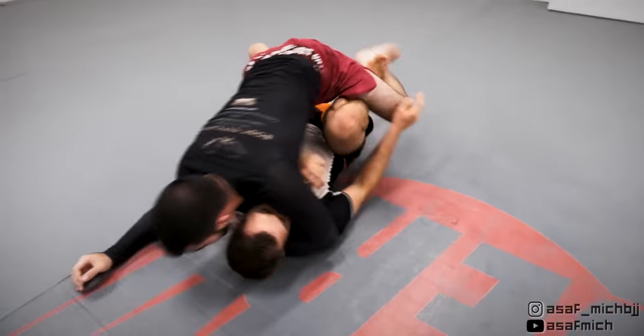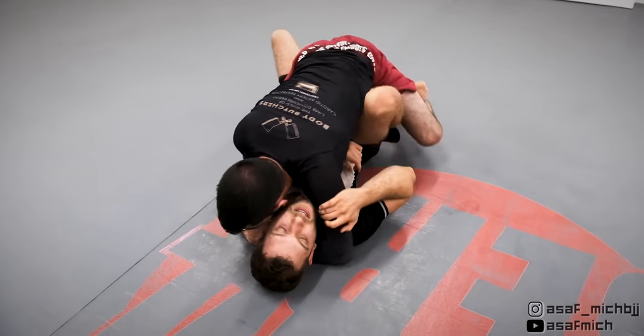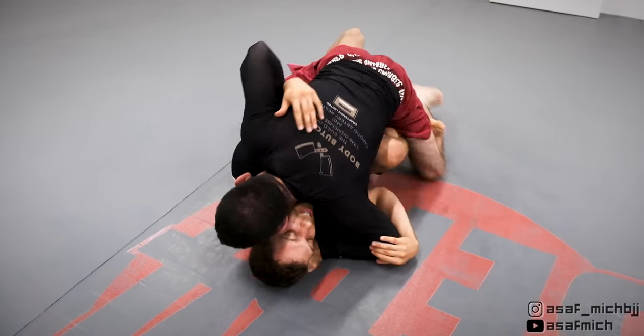I work to free my leg but Tom hip escapes and tries to get my back. I roll to get my back on the mat to avoid that, and Tom ends up in top position and starts passing my guard.